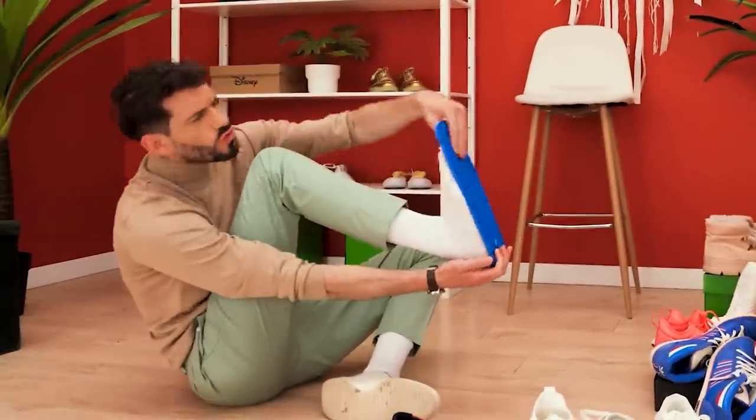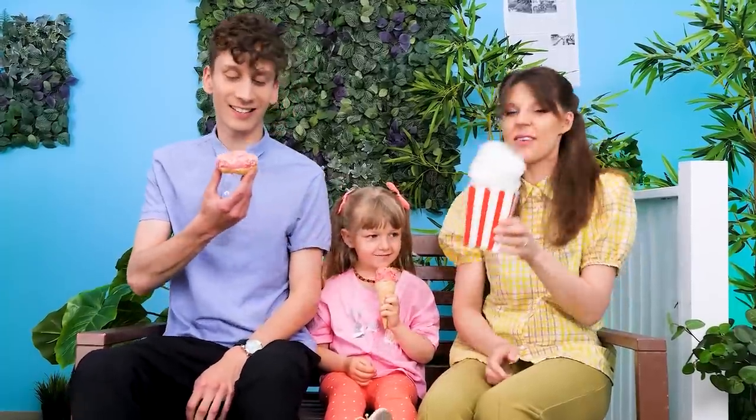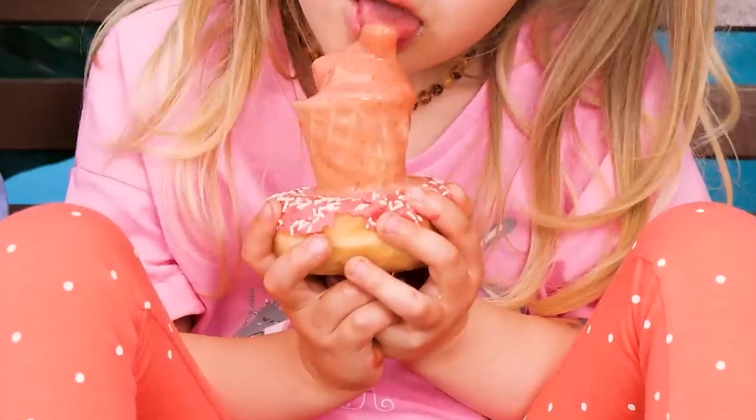My dad doesn't know his shoe size! Hey, girls! I bought you some treats! Enjoy! The little girl's ice cream is melting! Oh no! I'll take your donut and put the ice cream in it! Try this, sweetie! I'm already full! I'm not! Eat, darling!